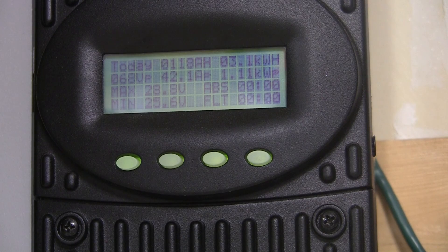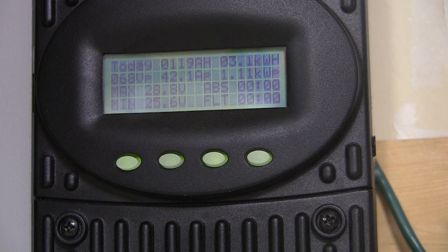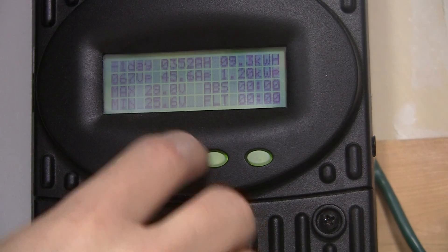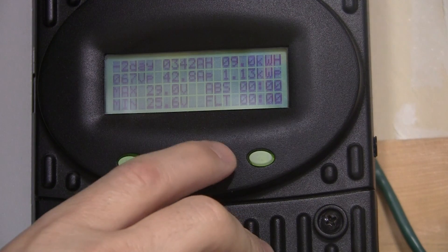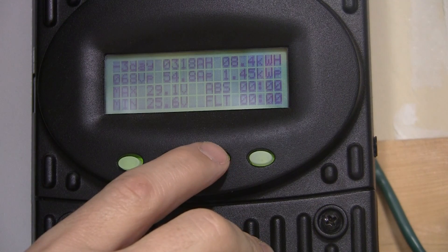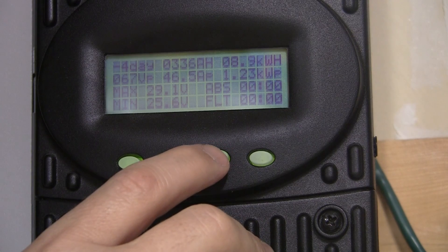Today we've done 3.1 kilowatt hours already. You notice it's in amp hours too. I like that because I have a 610 amp hour battery bank — it makes it a little bit easier, so you know how much power you're going to need. Yesterday was 352 amp hours and 9.3 kilowatts — that was a good day. 9 kilowatts two days back. 8.4 three days before that.